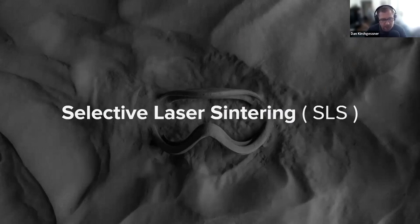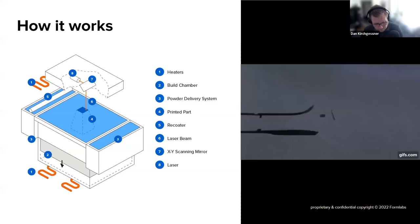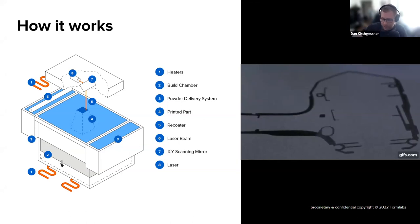Moving on to SLS — selective laser sintering — it uses quite a similar technology, but instead of solidifying a liquid resin into solid plastic using a laser, this solidifies a powdered nylon into solid plastic using a laser. The laser comes down from above and hits a thinly distributed layer of powder on each layer of the print. Every Fuse has a camera pointed at the build layer, so you can see the laser working and doing each layer — you're seeing a cross section of one layer being done in the Fuse.